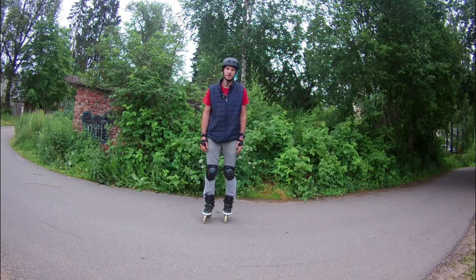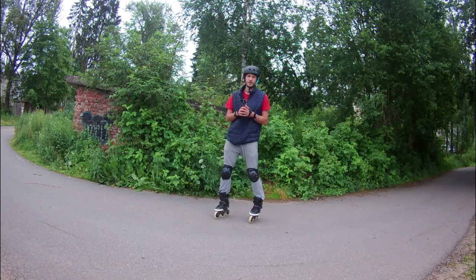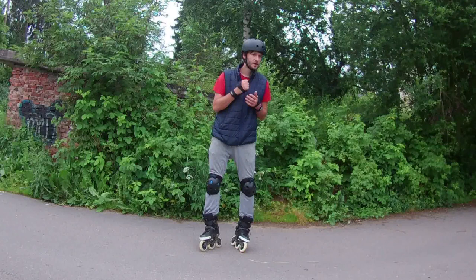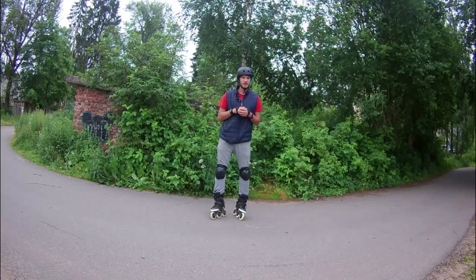Hello YouTube, my name is Nixby and you're on the channel for those who love inline skating and want to progress in it. Today we will be talking about the proper stride on inline skates, the second video of my 'Winning from the Very Beginning' series, and I hope it will help you to avoid the mistakes of complete beginners.